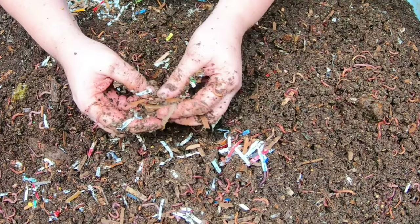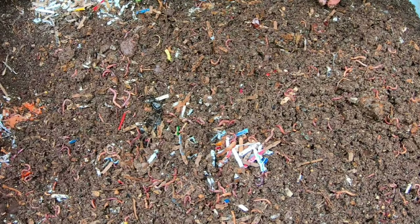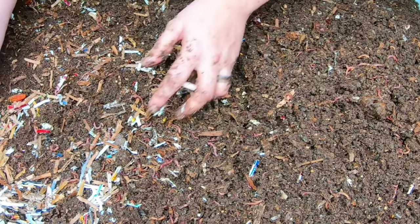It is sort of a myth, but there are certain things. I did do an experiment where I was feeding meat to the worms. Although the worms did get around to eating it, it did attract pests in the way of flies. So although the worms can eat it, it may not be your best idea for your living space because of the filth flies that get attracted to it.